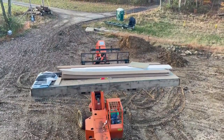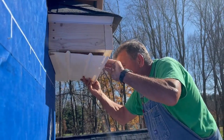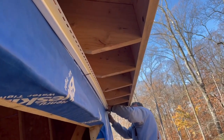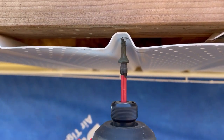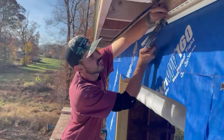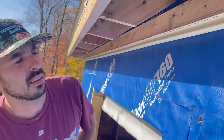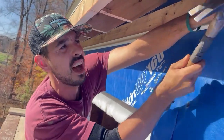With the eave returns complete, it's time to install the vinyl soffit. Soffit is the covering that creates a ceiling on the underside of the roof in the area that extends beyond the walls of a home — simply put, it covers the gap between the wall and the fascia. Juan took me under his wing for the afternoon and helped me understand and install vented and unvented vinyl soffit. The first piece is called a J-channel, and it accepts and holds the vinyl soffit in place.